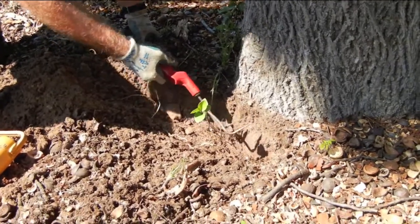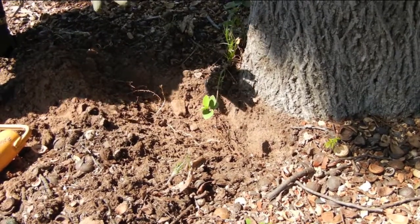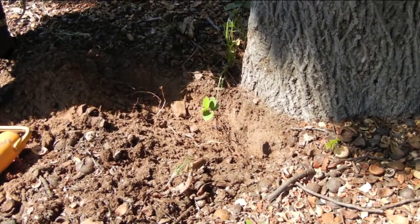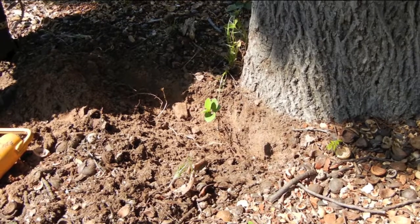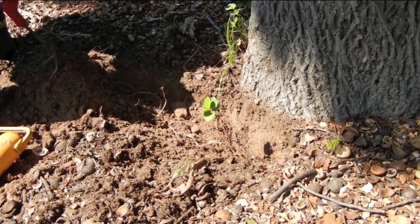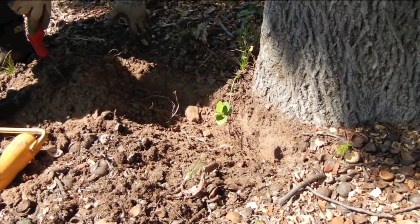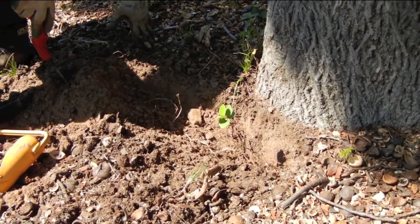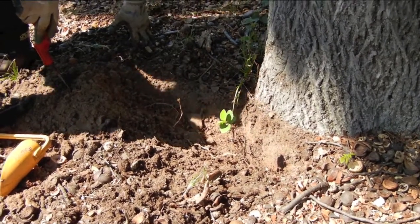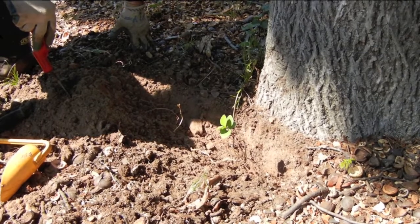Whenever you cover the skin of a tree — which is the bark — with dirt and pack it against there, it's going to get real tender and sluffy. So at this point you have to recommend to your homeowner that they do a root collar excavation with the air tool. It's pneumatic, and it happens to be the preferred way according to our ANSI standards.